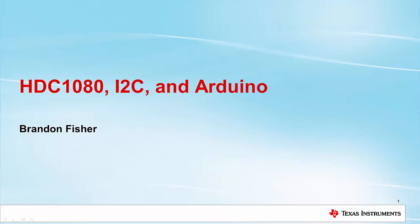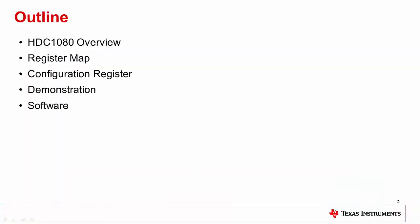Hi, my name is Brandon Fisher. I work at TI with temperature and humidity sensors. In this video today, I will show you how to use I2C communication protocol in the Arduino platform to communicate with the HTC 1080 integrated humidity sensor. To begin, I'll talk to you in general about the HTC 1080, its capabilities, and its advantage over other sensors. Then I'll talk to you a little bit about each register you'll need to understand to successfully use this device, and I'll show you how to read temperature and humidity using the Arduino IDE.